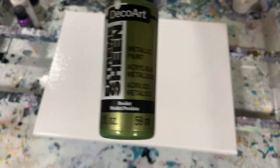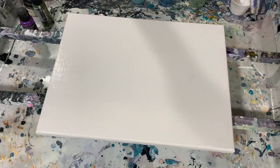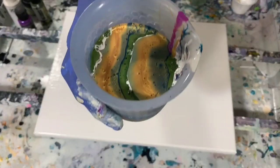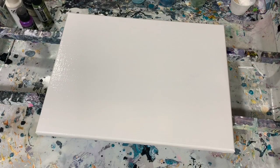What I'm going to do today is just a dirty cup pour, but I'm going to be putting the Golden Iridescent Pearl Fine on top as an extra layer. I already have my cup ready to go, and as you can see, very very pretty colors in there.